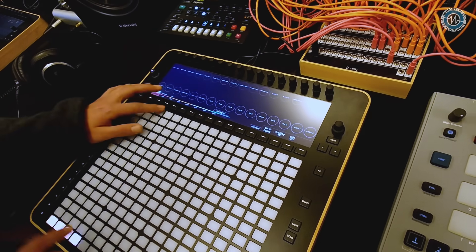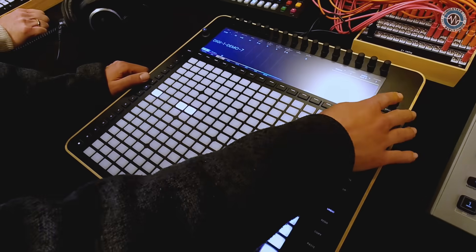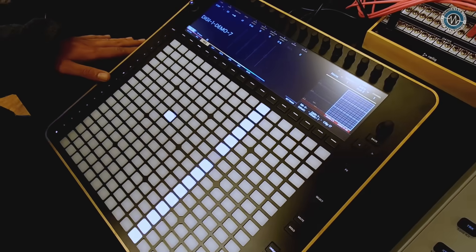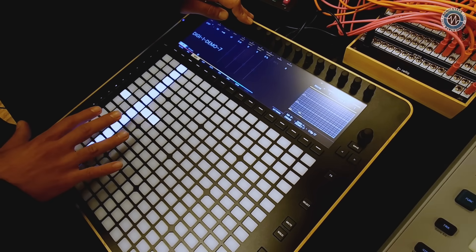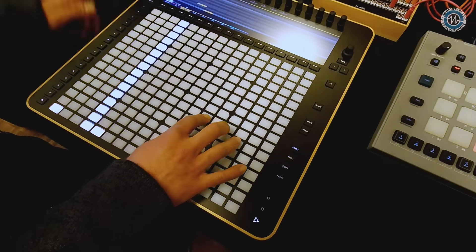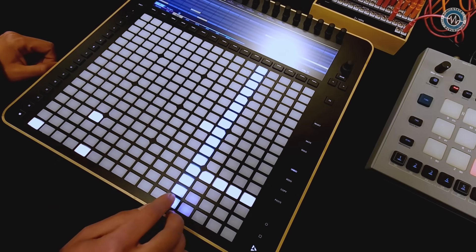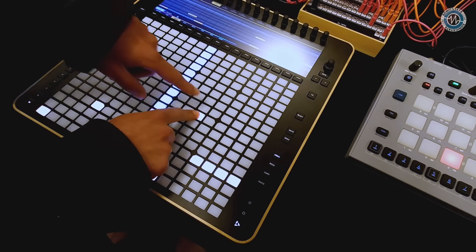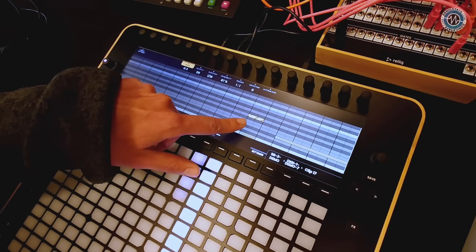I can zoom in and enter steps in between the 16s — I can do ratchets and more complicated sequences. In piano roll view, I see a piano roll on screen and the equivalent notes on the pads. If I want to add a note, I just press the pad. Pressing and holding lets me set note length. Putting more than one note on a step gives you a chord, and you can parameter lock the chord so each voice can have a different velocity or probability. It's almost like a hardware DAW — it gives you that level of granularity.